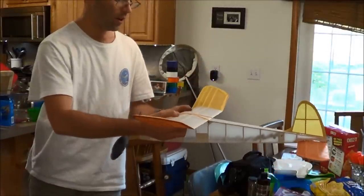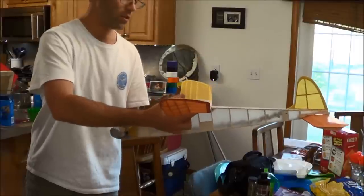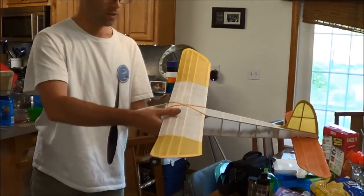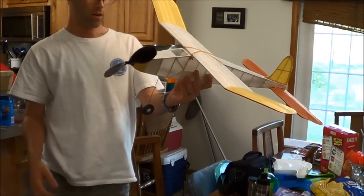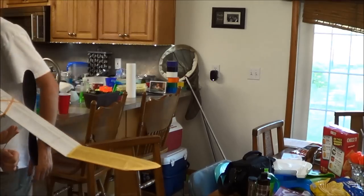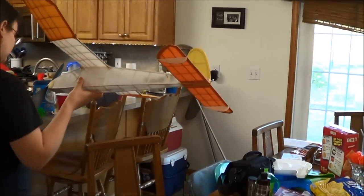The CG is now about 65-70% chord, which is actually pretty close to where you want it — not bad at all. Hi, I'm Josh Finn and this is Hope. We are J&H Aerospace. If you like this video, hit the like button, subscribe to our channel, and check out jhaerospace.com for new free flight products and all of the tooling you'll need to build them. Thanks for watching.